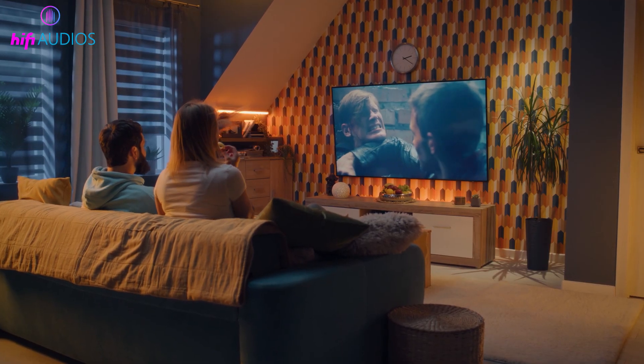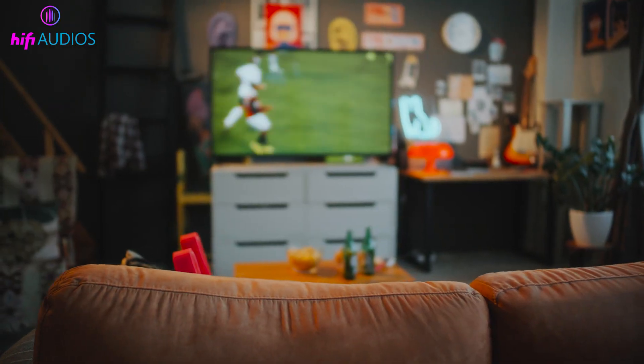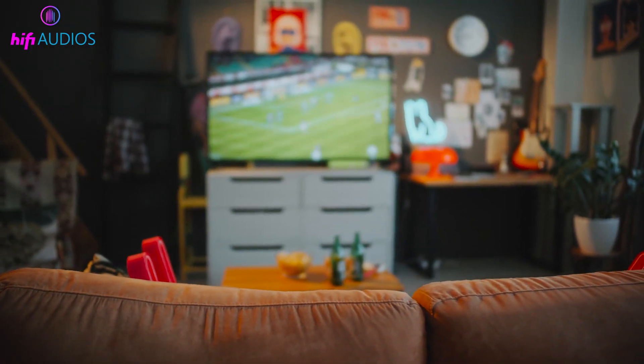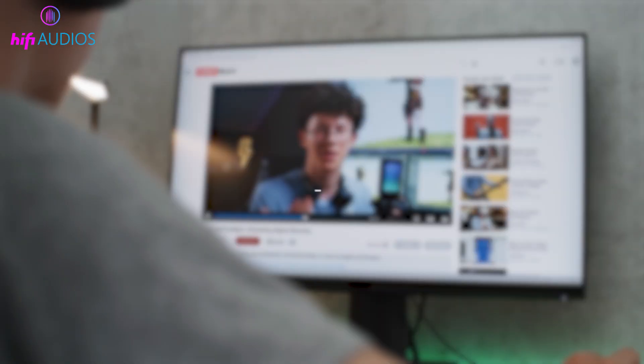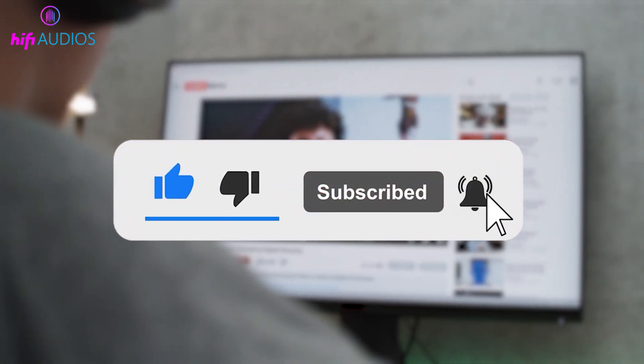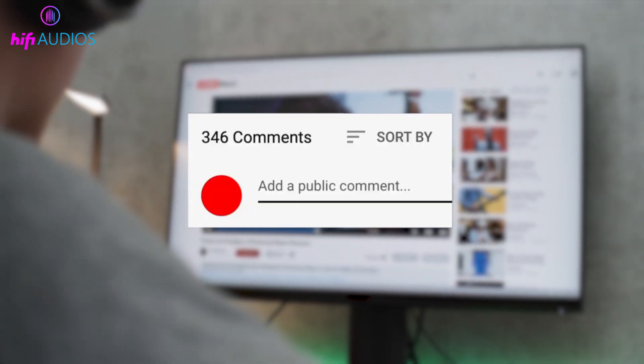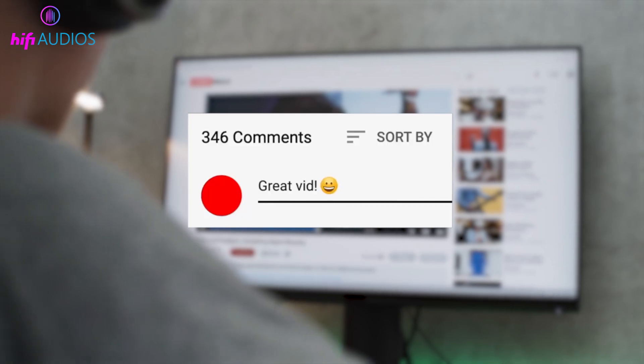That's it for this video on how to fix Samsung TV HDMI ARC not working. I hope these step-by-step methods helped you get your sound back through ARC without any hassle. If this video helped you, please give it a thumbs up and don't forget to subscribe for more simple tech fixes like this. If you still have questions, or if one of these steps worked for you, let me know in the comments below. Thanks for watching, and I'll see you in the next video.